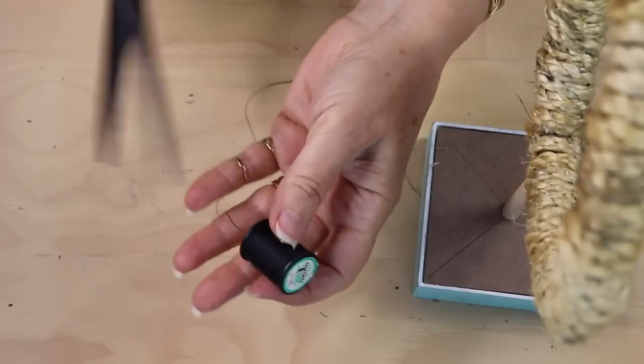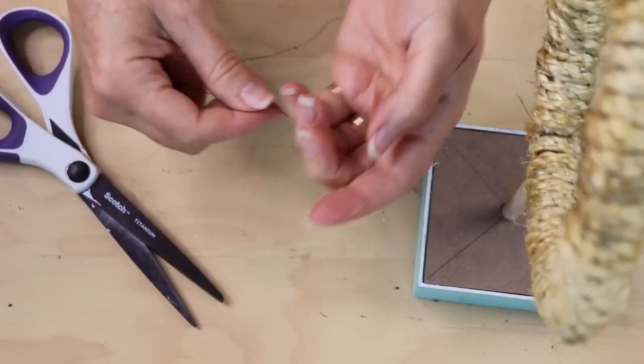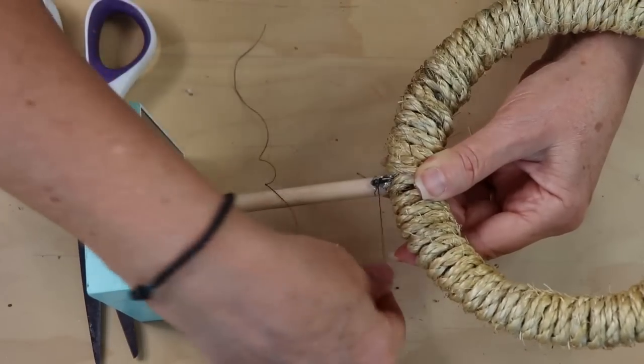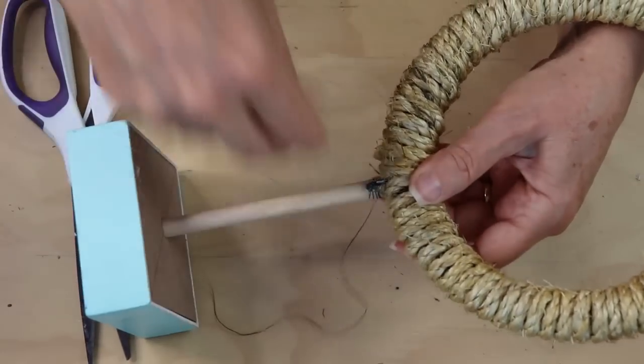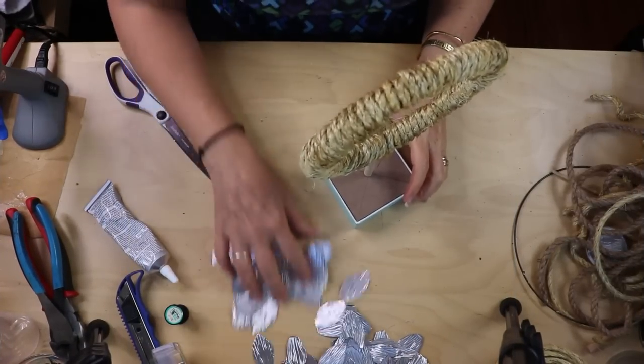I'm using black thread — it doesn't matter what color since we'll be spray painting everything. Add your hot glue and then cut a piece of thread and wrap it around snugly to give that extra bit of support to hold it all in place.